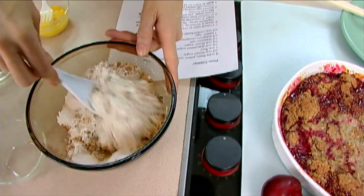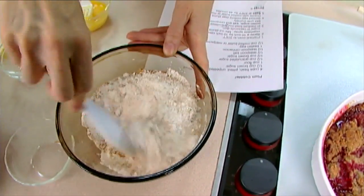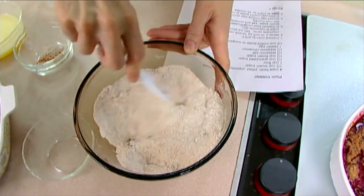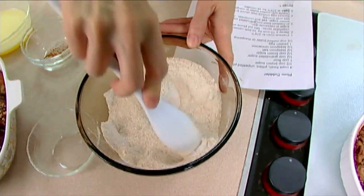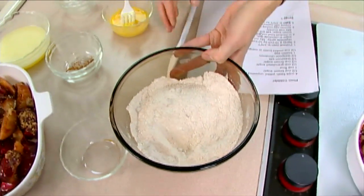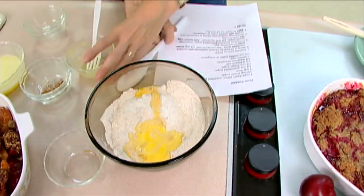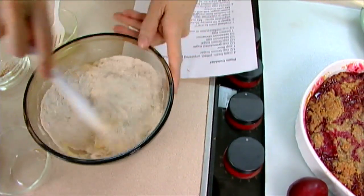Cobblers are really interesting because they mean different things to different people. The original word basically meant just put things together, whatever you had on hand, and turn it into a dish. So that's basically why so many people have a different idea when you say cobbler. Some people think of something with just a crust on the top — basically a pie crust. Some people think it has a crust on the top and the bottom but it's not in a pie pan. Some people think it's more like this, where it's crumbly on the top. This is one beaten egg, and you're just going to stir this together until it gets crumbly.